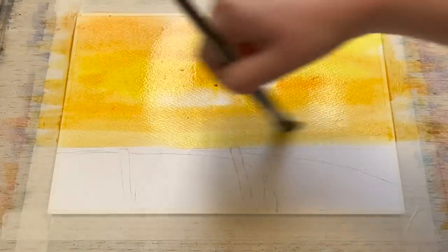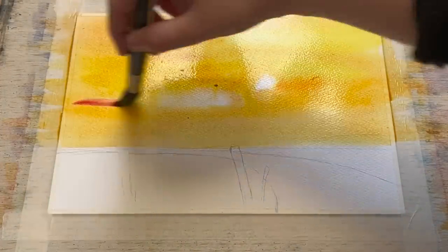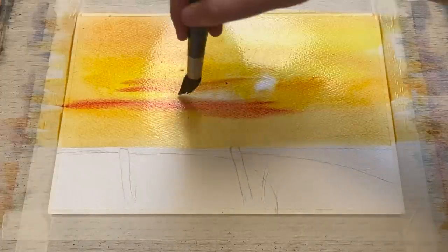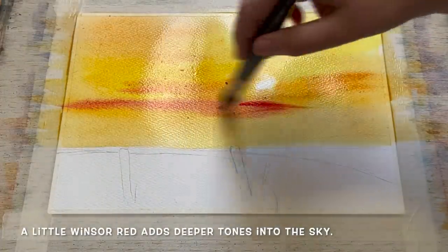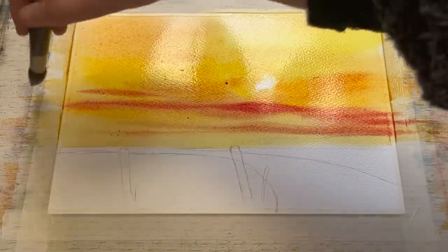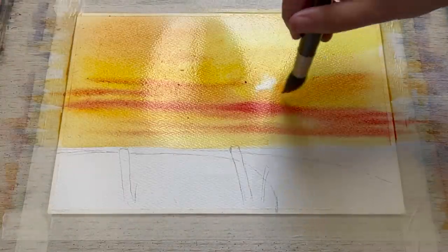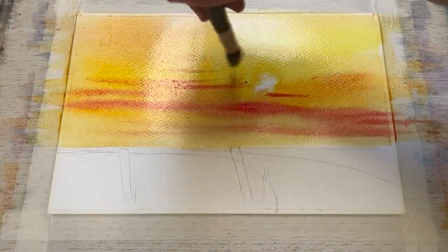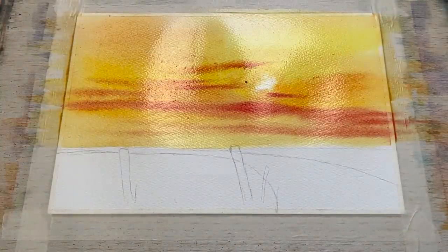Painting wet and wet is allowing all these different orange and yellow tones to blend really nicely on the paper, giving a nice bright layered sunset. Now I'm adding some Winsor red, a really deep red, adding deeper tones into the sky. I'm using it quite brightly but also pulling the colour around, allowing it to soften and become more rusty as it meets and mixes with the yellow and orange tones already in the sky.